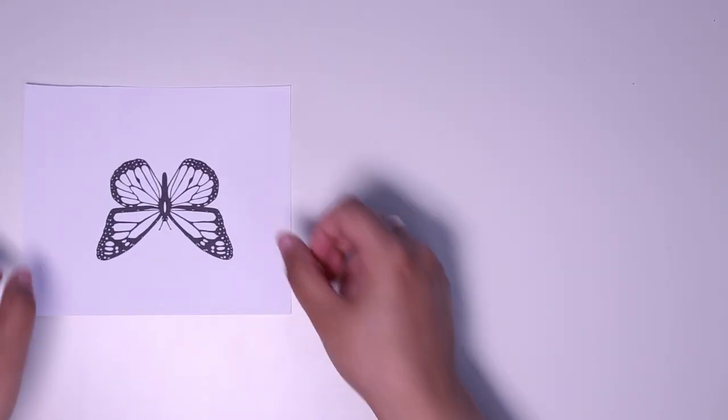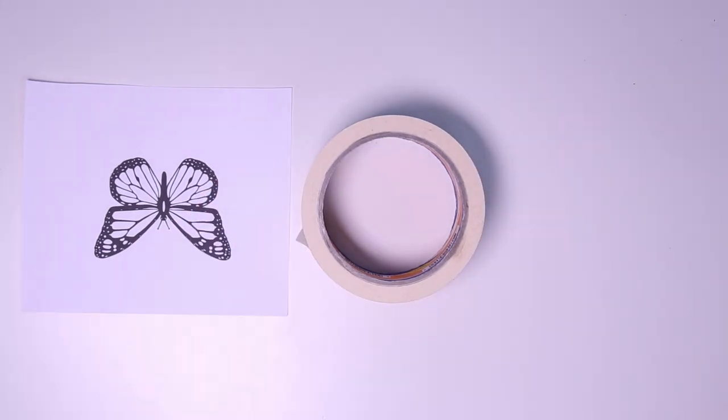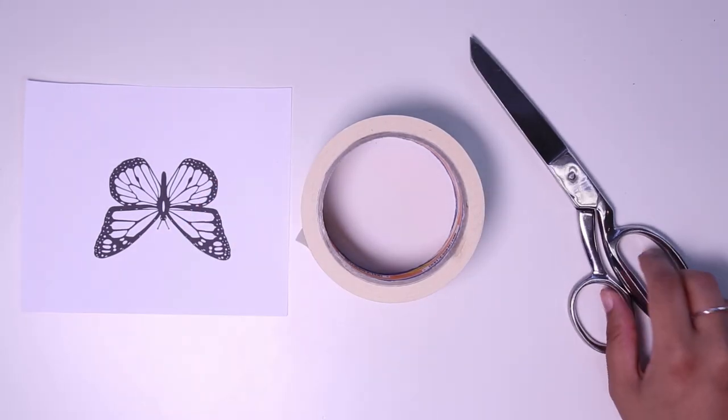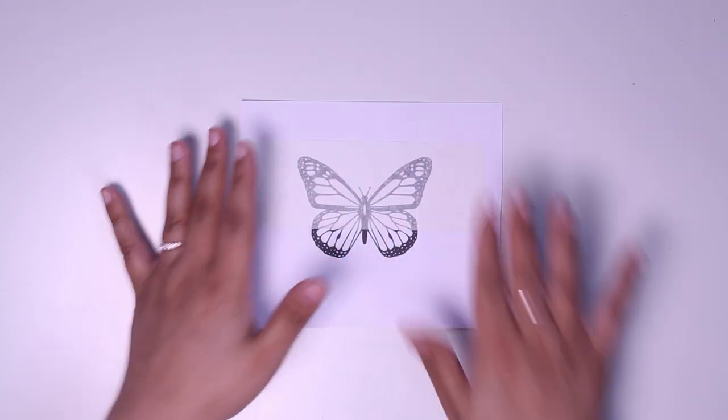We're using a black and white butterfly design that we printed from Google Images, tape, scissors to cut it, and the filament colors we chose. We use tape so that the filament won't stick to the paper.